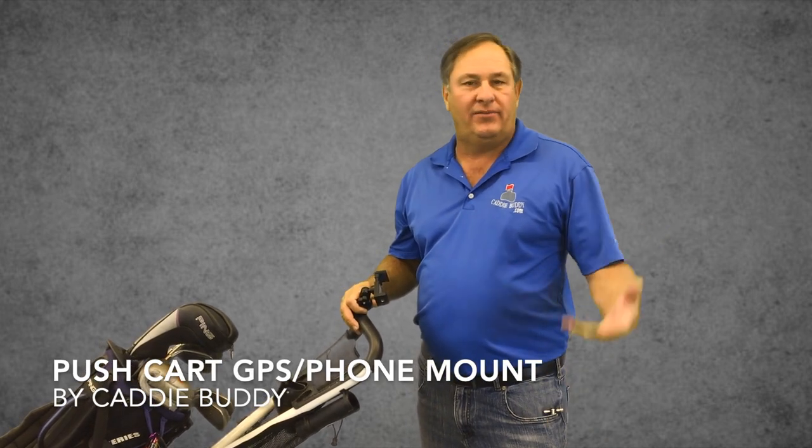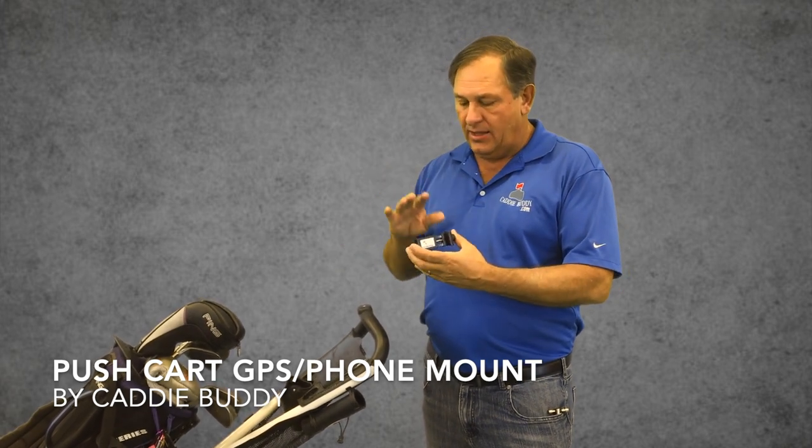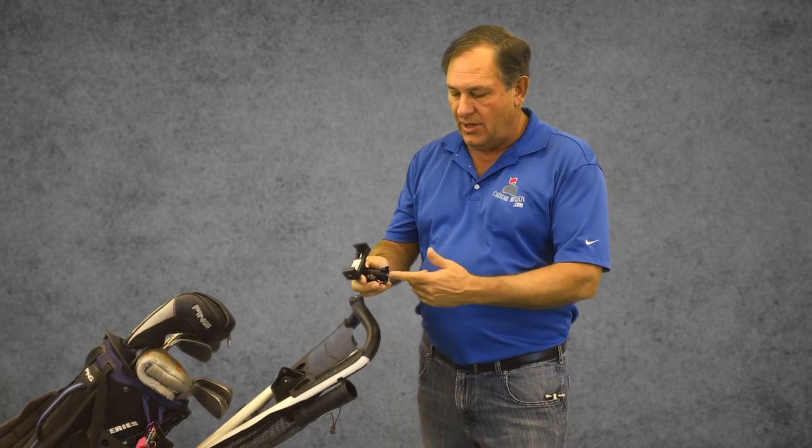Hi guys, I'm Mike with CaddyBuddy and I'm the inventor of all the CaddyBuddy products. Today I'm going to show you one of our new products, which is a golf cart mount for your push carts. Super easy to use — let me show you how it works.